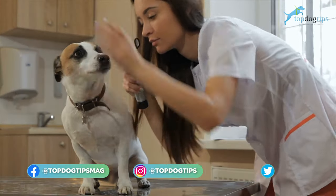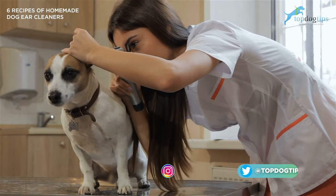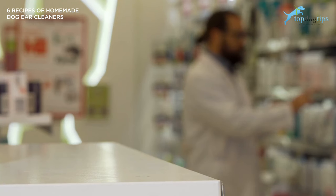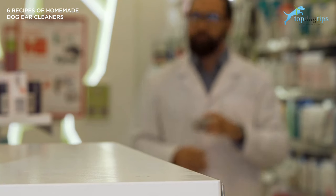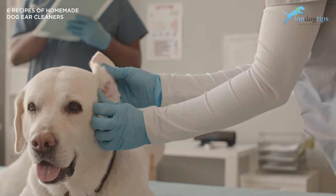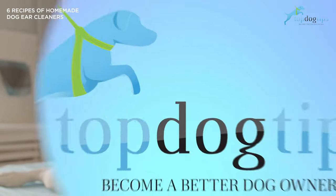For some dogs, one of the most important parts of grooming is cleaning their ears, as it reduces the chance of ear infections and removes excess wax buildup. You can use over-the-counter ear cleaners or save money and make your very own homemade dog ear cleaner. We're going to be discussing the causes and symptoms of ear infections and some favorite homemade dog ear cleaner recipes that are natural and safe for dogs.